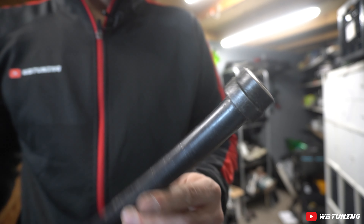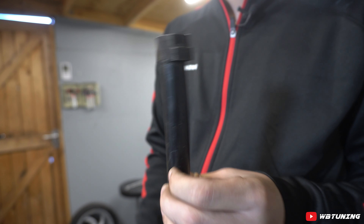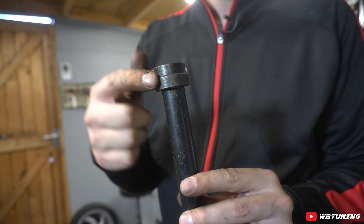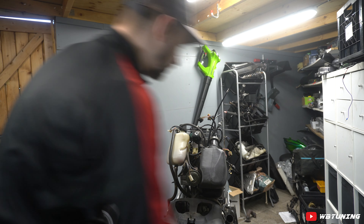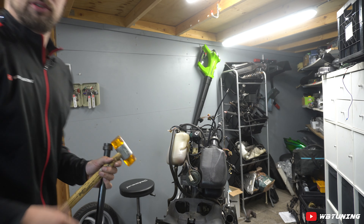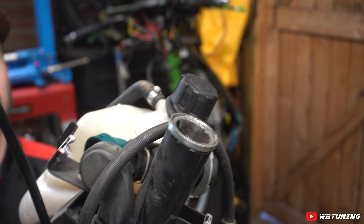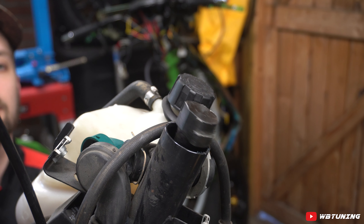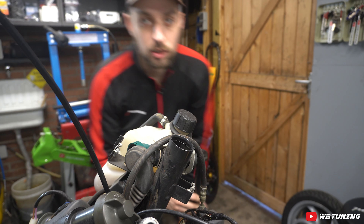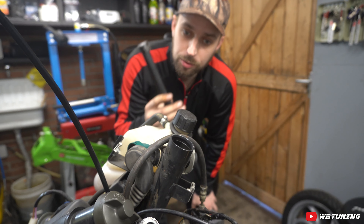Dit is het eerste stukje gereedschap: een hele lange staaf met een tuitje dat we onderin het frame indrukken. We slaan hem helemaal naar boven en op een gegeven moment gaat een randje precies in die balhoofd lager cup zitten, waardoor we hem er zo uit kunnen tikken. Hatsikidee! Zo simpel kan het zijn. Een heel mooi stukje gereedschap dat heel veel moeite, gedoe en gepiel bespaart.